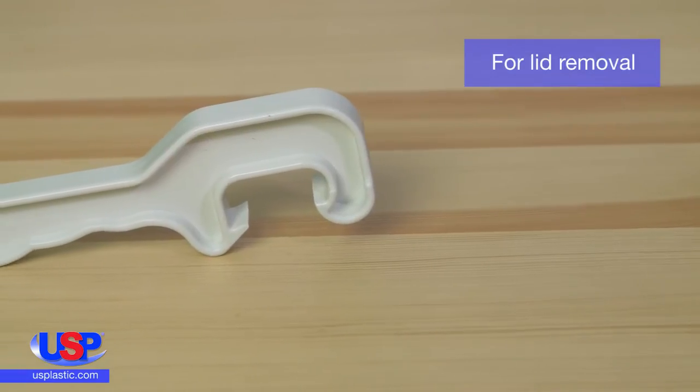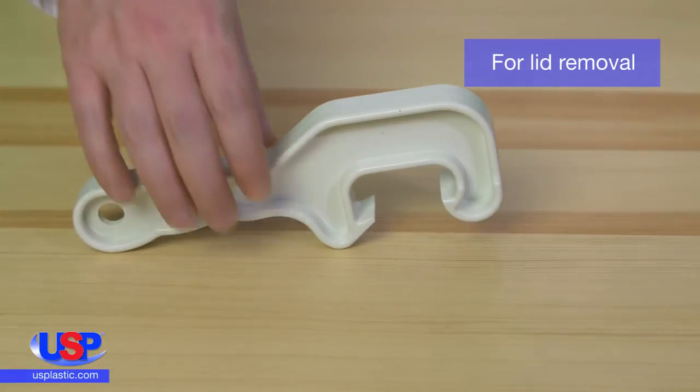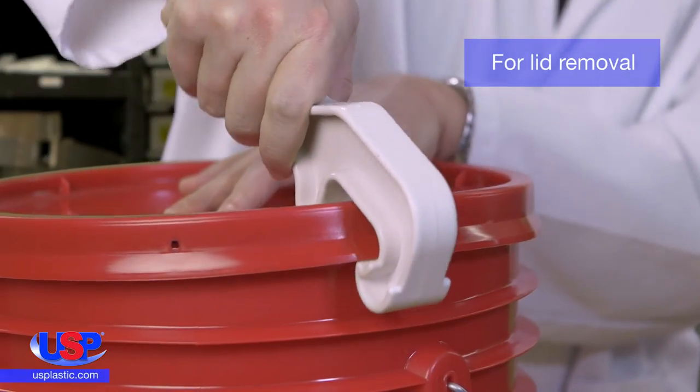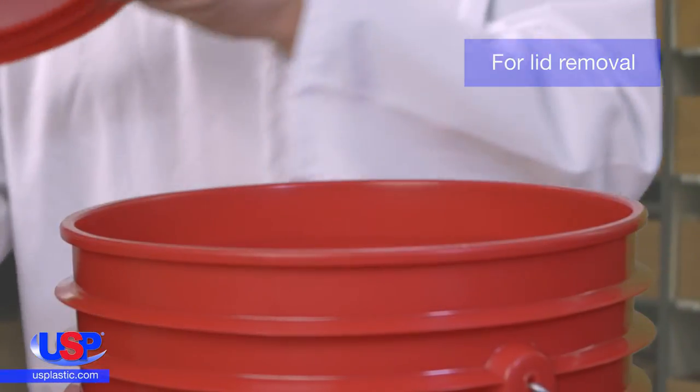To remove the lid without damaging it or yourself, we recommend using a lid removal tool. Place the front hook under the lid and press down. Continue this motion around the circumference of the lid, and it will remove easily.